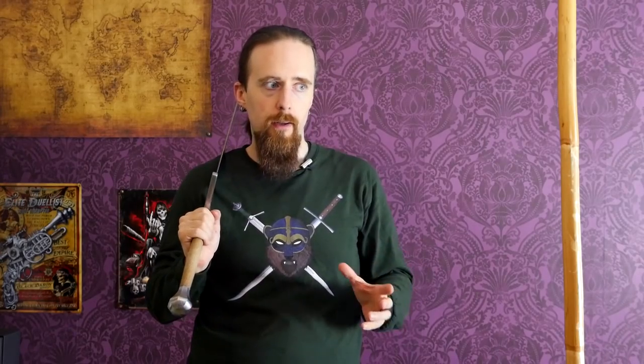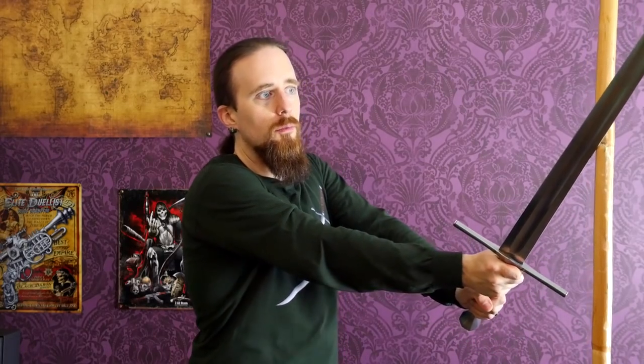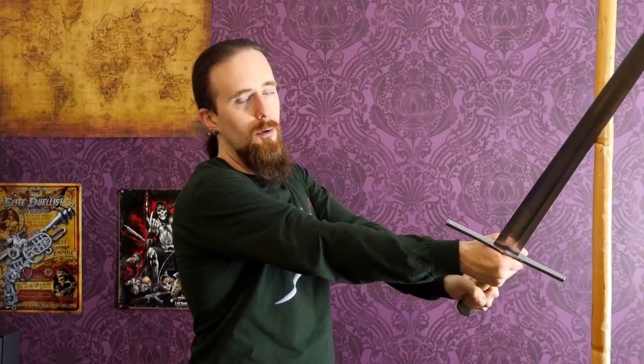Let's say I'm very close to the opponent and I want to cut at them, but I'm just too close. The effective part of the blade to cut with is the upper third — if I strike with the center of the blade the way it is here, it's not going to be anywhere near as good. What can I do about that? If I throw a Zwerchhau instead, I can suddenly strike with this part of the blade, because the sword travels in a different plane.